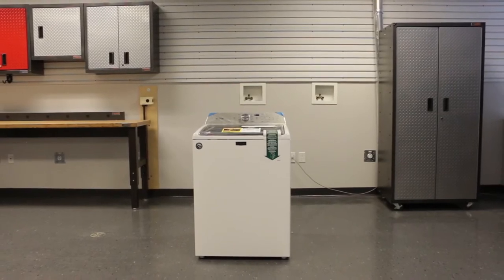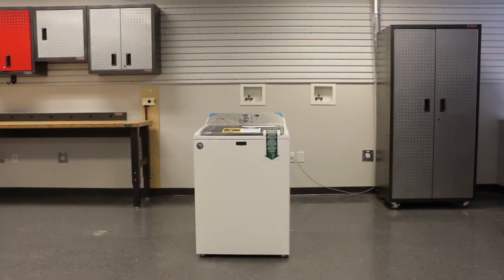Congratulations on the purchase of your new Maytag washing machine. Let's take a look at how to install it.